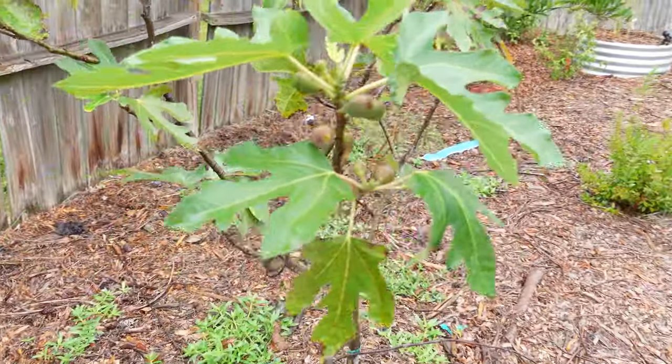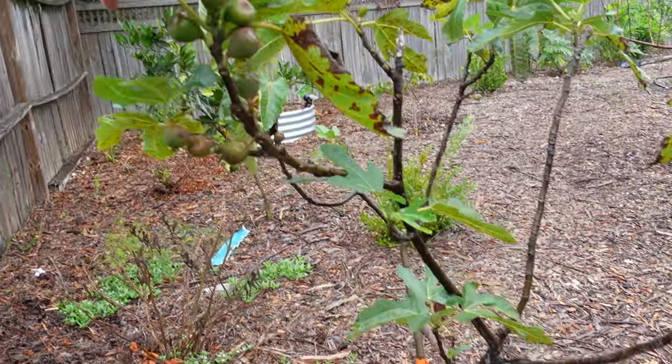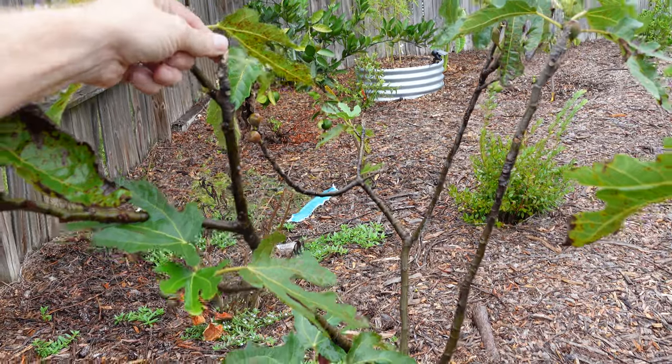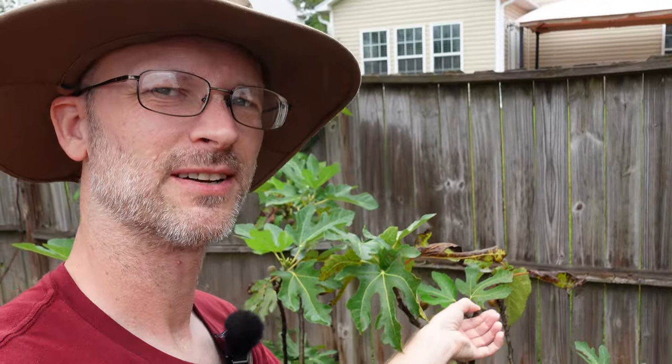Working my way around, the Little Miss Figgy has given me all kinds of little figgies. I do see that we've had a little bit of a moldy and rotty problem here. I'm still trying to learn how to do my fig trees. If anybody's got any suggestions on what to do with rotting figs, let me know in the comments.